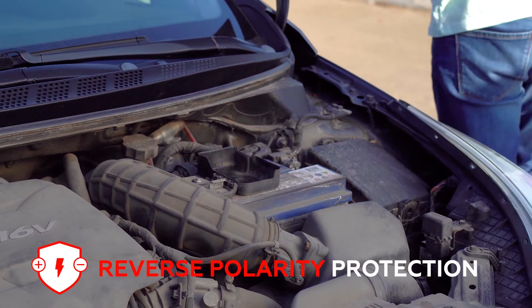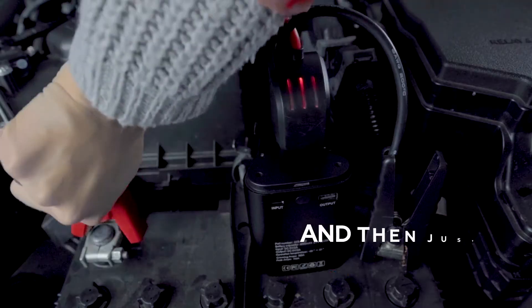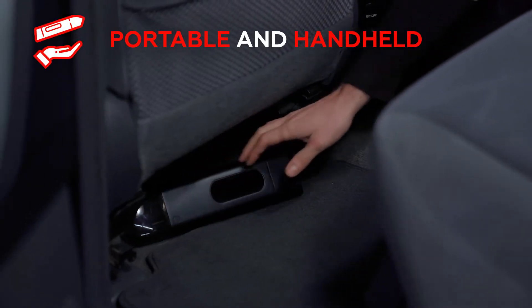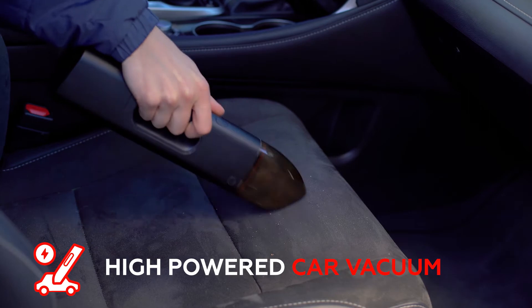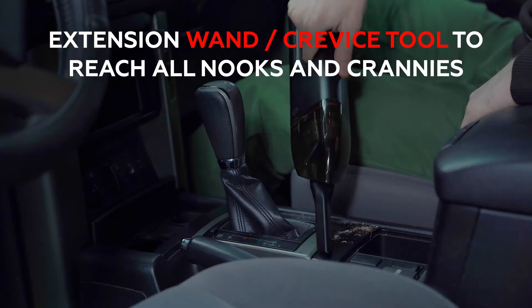Just attach the clamps to your car battery and start your car — a simple one-step process that's easy to follow. Portable and handheld, Jumpy's the most practical jump starter you'll ever have. Jumpy's high-powered car vacuum makes it easier than ever to make your car sparkle, with a cordless design and attachments that leave no cranny uncleaned.